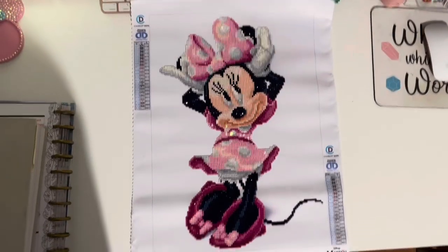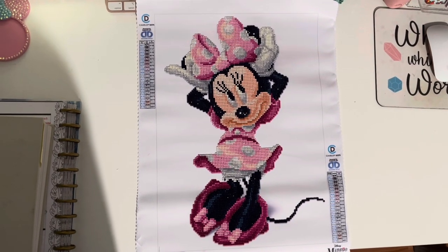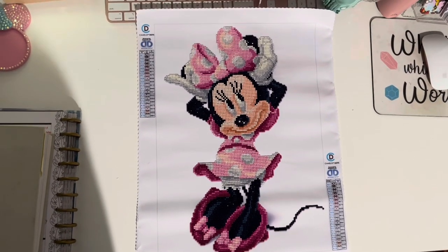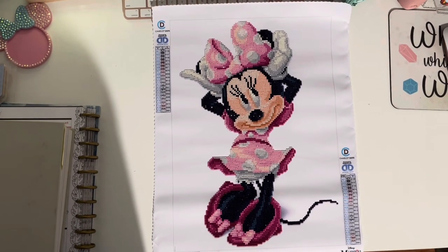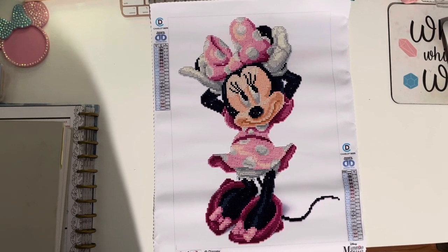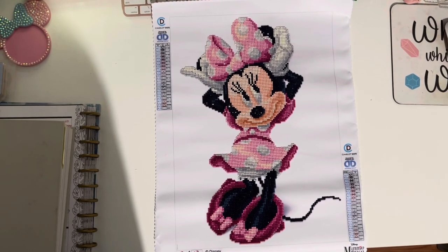I actually moved into my parents' house and I am trying to figure out the filming situation here with the lighting. My desk is on the wrong side of the room for the lighting, and I don't have a ring light yet — I need to get one. But this is the painting here.